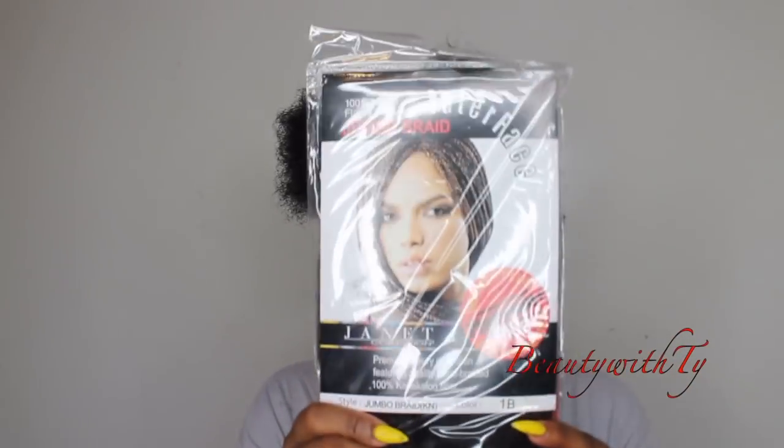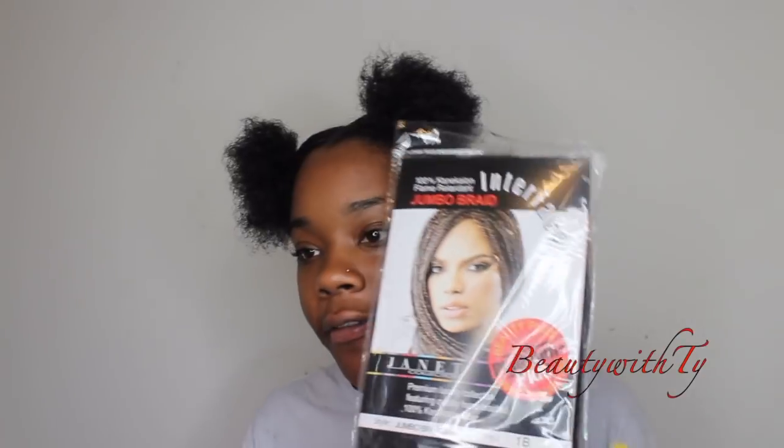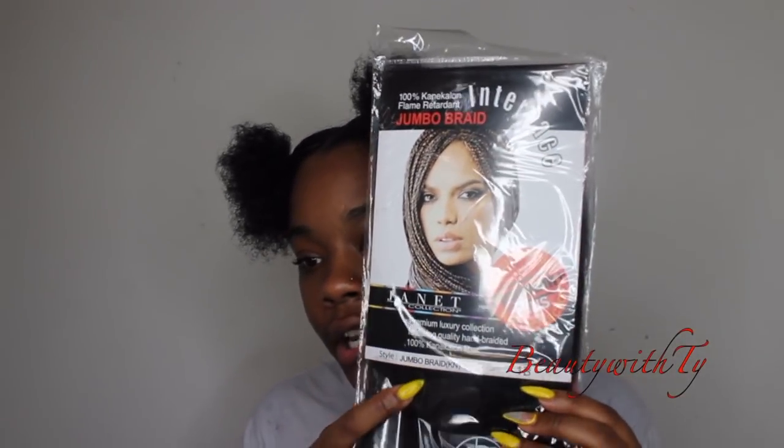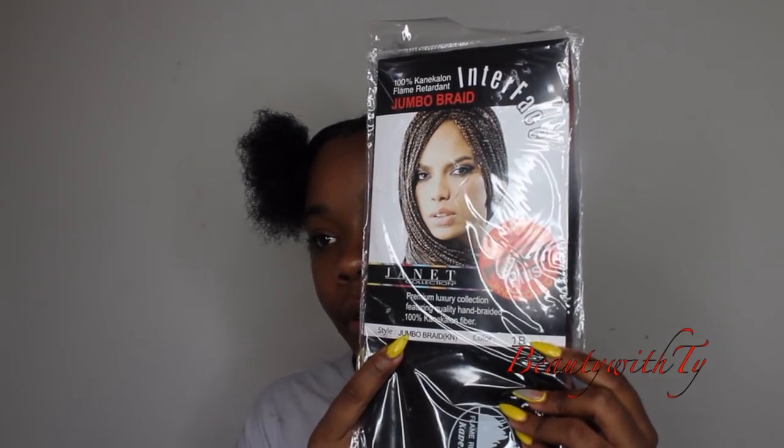This is the type of hair that I'm using. I love this brand — this is my favorite hair to braid with. This is by the Janet Collection and this is in the color 1B. I like it because I feel like this hair is just a smidge longer than other braiding pack hairs that I have experienced. When I stretch it, I can stretch it really, really long.